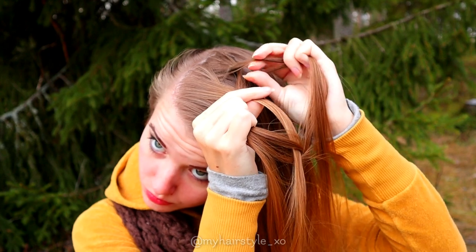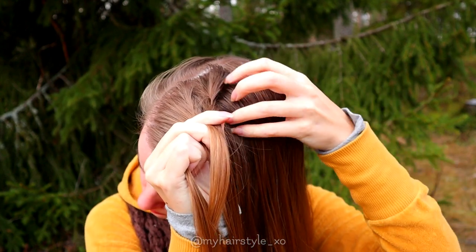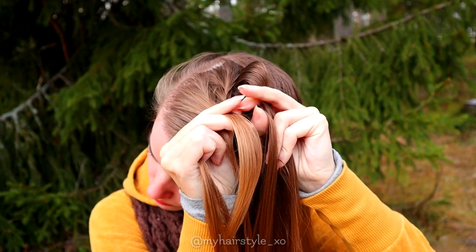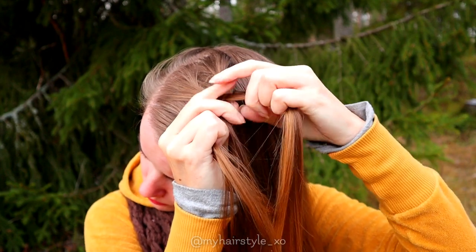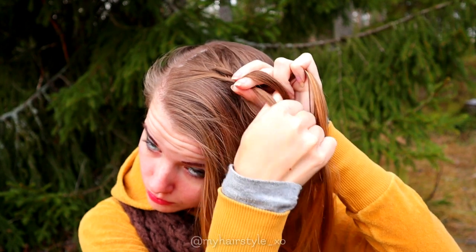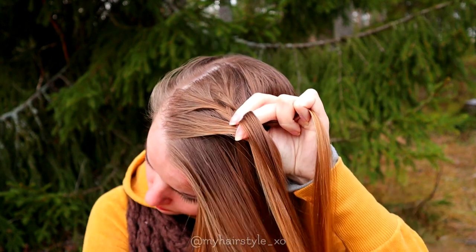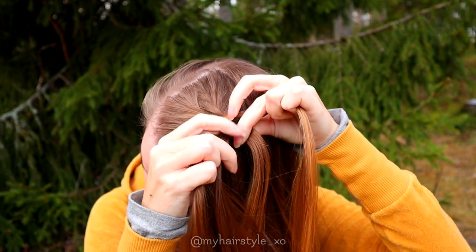Then again the outmost strand from the right side over. Add some hair. Bring it in the same way as the outmost strand, and then bring the whole strand under the middle. Then over from the left side. Add hair, and then under the middle one.